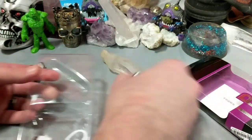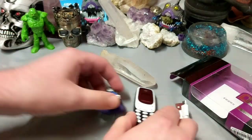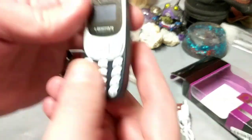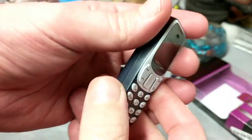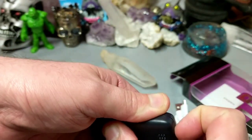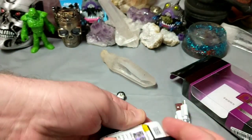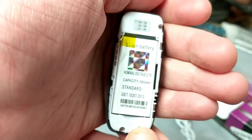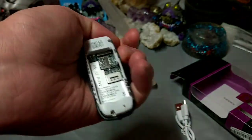There we go — the phone. We get the USB micro charge cable, and look how cute. Looks like it needs a little bit of batteries. The battery on this must be bite-size. I wonder — yes, I can open it up. Okay, lithium-ion battery.